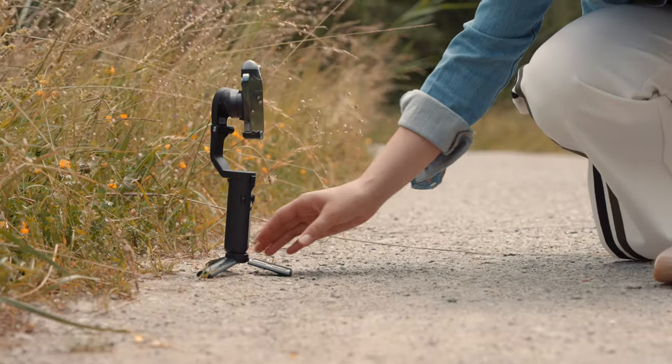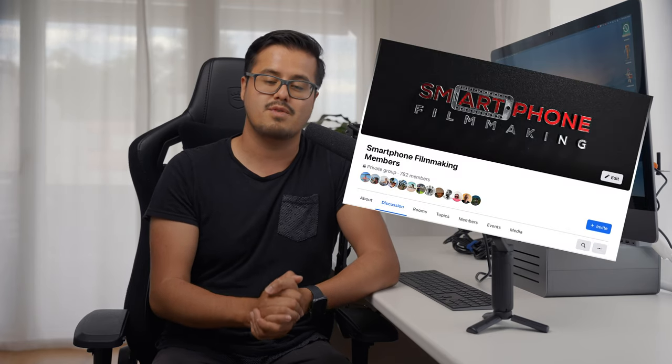That was my review on the Hohem iSteady V2 smartphone gimbal. Let me know in the comments what you think about this gimbal. If you're new to this channel, make sure to subscribe so I can keep creating awesome tutorials. I also have a private smartphone filmmaking group where you can share your work and get feedback from others. Thank you so much for watching — take care and I'll see you in the next video.